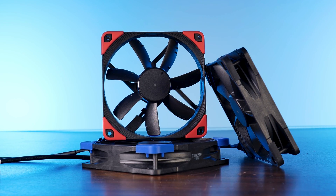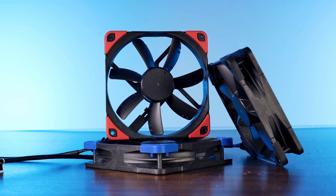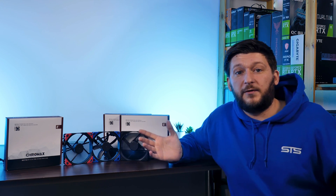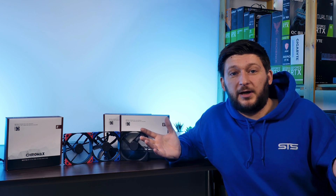This should be it for the Noctua NF-S12A. I'd like to thank Noctua for sending these over to us. If you want to keep watching, have a look at our NF-A12x25 review, which is basically the best fan we have ever seen so far, by far. On a small side note, we now have a Discord server — I'll leave all the links down in the description below. I'm unsure where this will be heading, but we've created it and we need to figure it out. Join and let's do whatever we're going to do on the Discord server. Anyway, thank you for watching and hope to see you in the next one. Bye-bye.